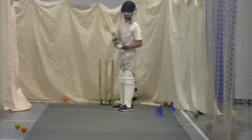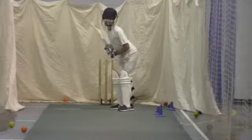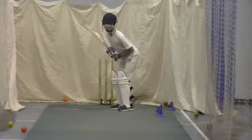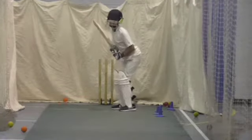Orange ball again, that's it Buck. Ok Ben, you ready? Time's in ok. I don't need to go back, I want you to stay there, step that way. Same ball again, orange.